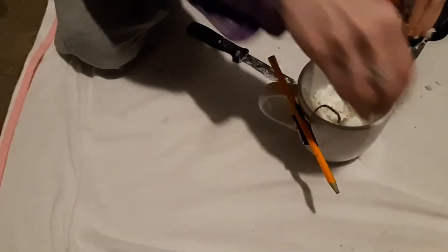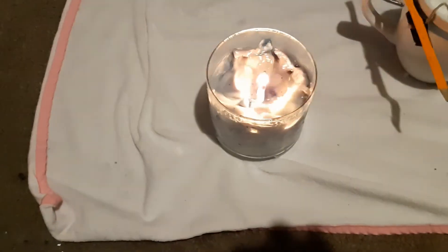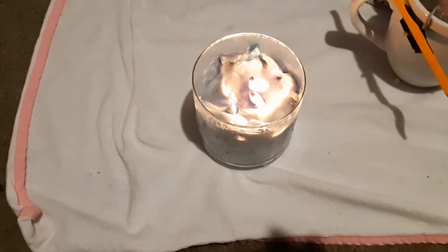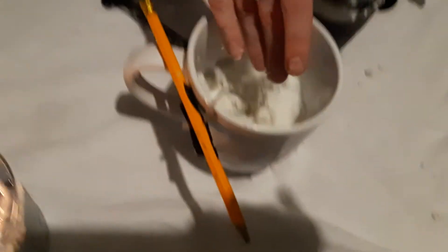I also want to show you guys something that my girlfriend made me. She made me a candle right here — it looks beautiful. Same exact technique, guys. It's still burning too, I'm surprised.